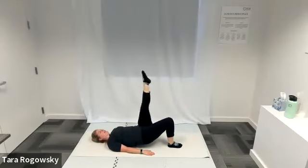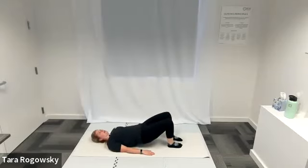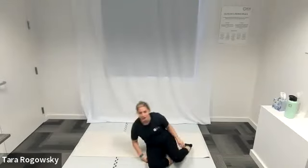Once you do that five times, bend your knee in towards your chest, plant your foot back down to the ground, and then lower your vertebrae down to the ground one at a time, starting from your shoulders all the way down until you get to your tailbone. That is how to do shoulder bridges. Thanks for watching.